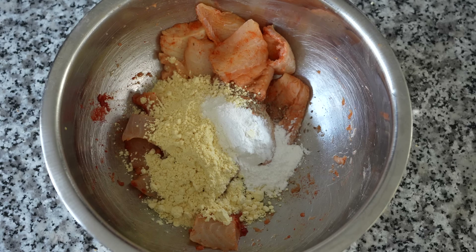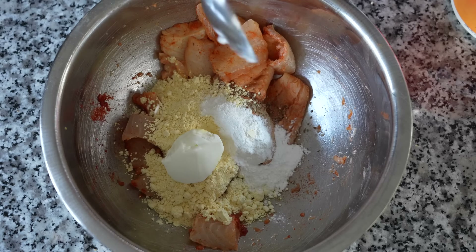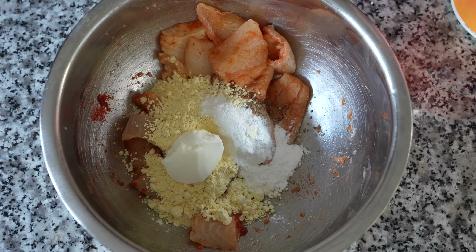You can also use corn starch in place of rice flour, and garbanzo bean flour in place of besan. I love using a heaped tablespoon of plain unflavored yogurt — it gives a tanginess to the batter, but that's totally optional. You can also use sour cream in place of yogurt.